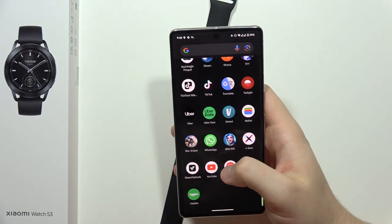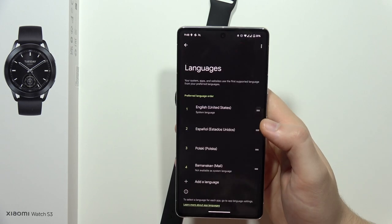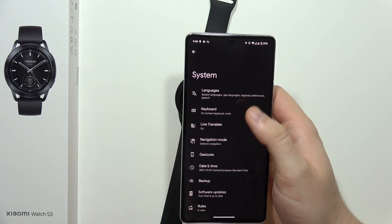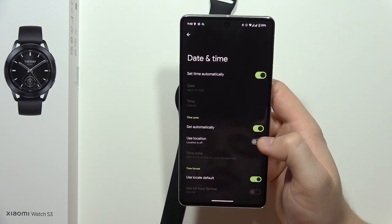Now if I go into the settings of my phone and open all of the time settings — in my case it's available in the system settings — go into the date and time.